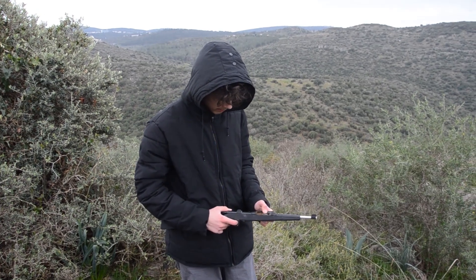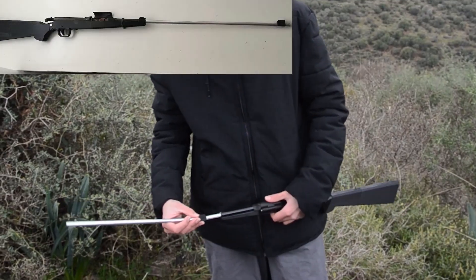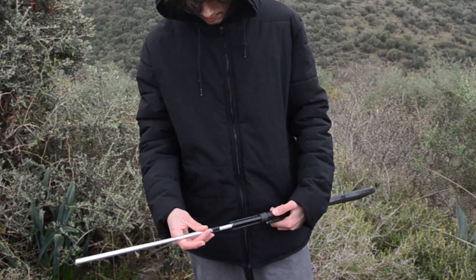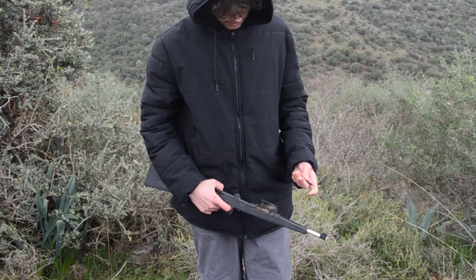It's actually loaded, so I need to be careful with that. It actually had a longer barrel before, but unfortunately I had to cut it. Before it was 50cm, now it's 15cm, and it does affect the speed of the bullet.